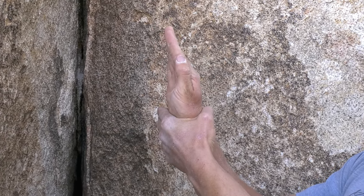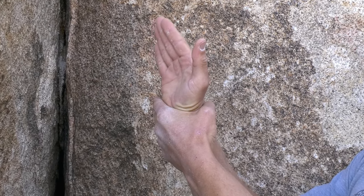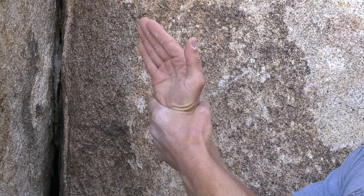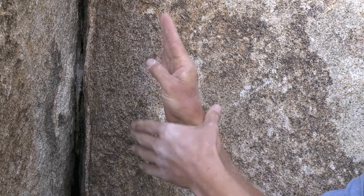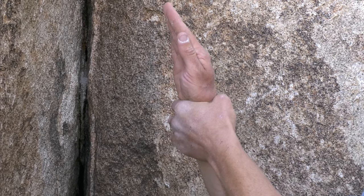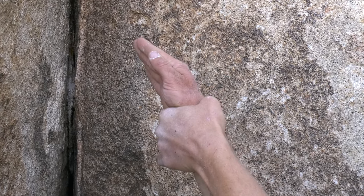Really, you're just hanging on your skeleton. I see a lot of people when they're learning trying to grip the edges of the crack with their fingers, but that's not an efficient jam — that's not really a jam at all. What you want to do is fit your hand, or part of your hand, into the crack, expand your hand by squeezing, and hang down on it or sometimes pull outwards on it.